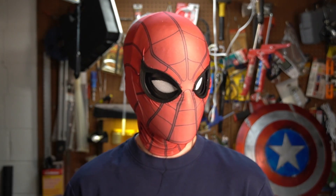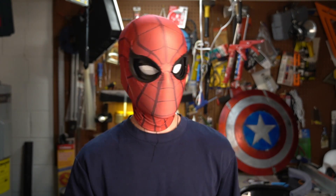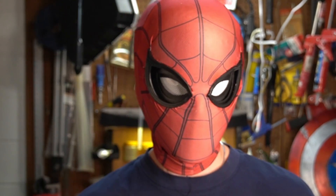I might be Peter Parker or Tony Stark — you decide. Anyway, I think we should build this, so let's build it! Thank you guys so much for tuning in to this video. Make sure to hit that subscribe button if you enjoy, and comment below any questions you might have — I'll try my best at responding.